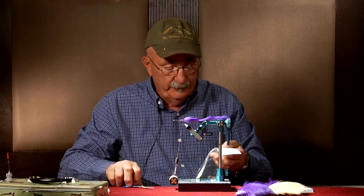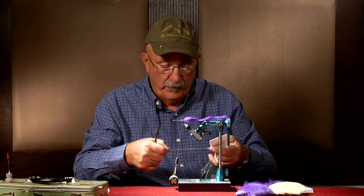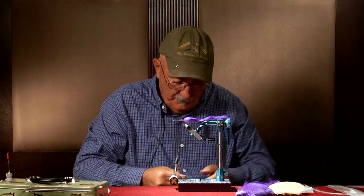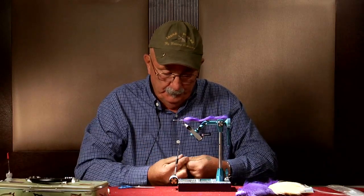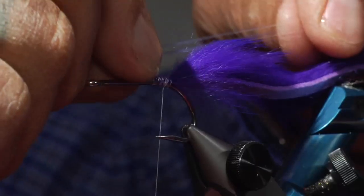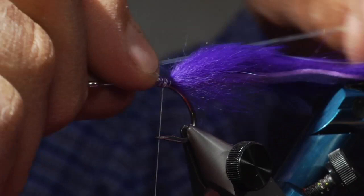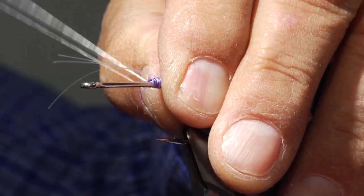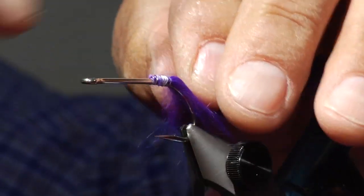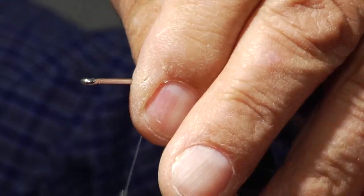I'm going to add about three strands of pearl crystal flash on either side of the fly, put it about the length of the rabbit strip, then double the ends back. That will give it a little color.